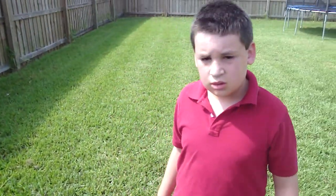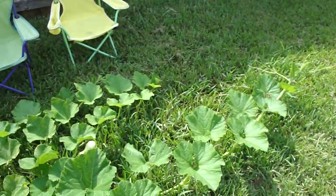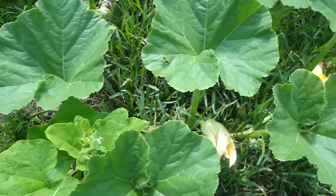Did you plant them from baby seeds? Yes. That you bought where? Lowe's. And what happens is they grow and these beautiful flowers come out, and what they need to be is they need to be pollinated.